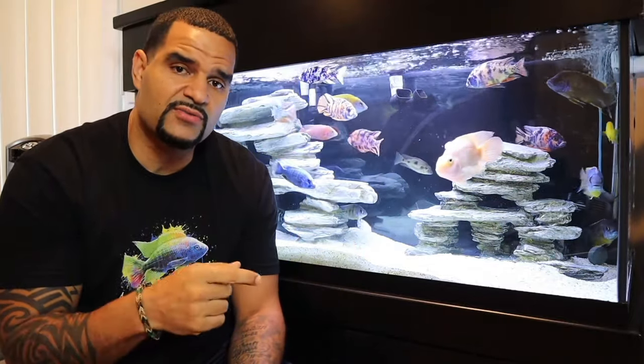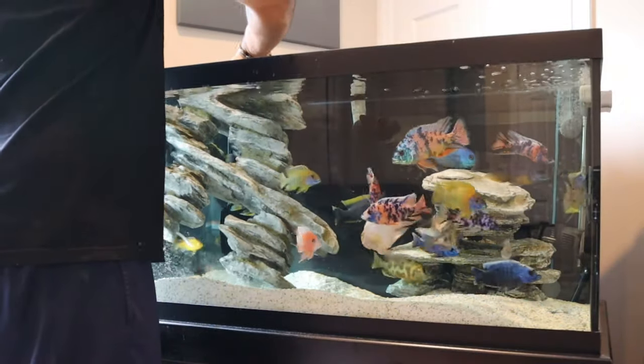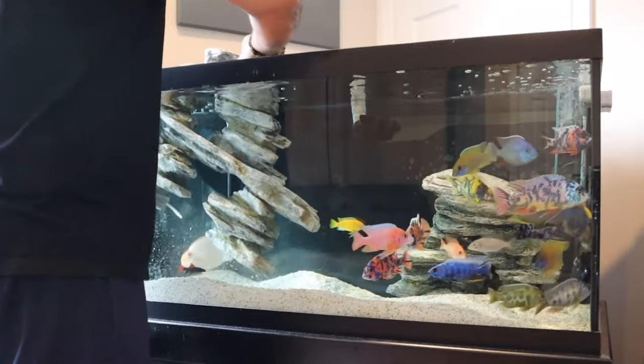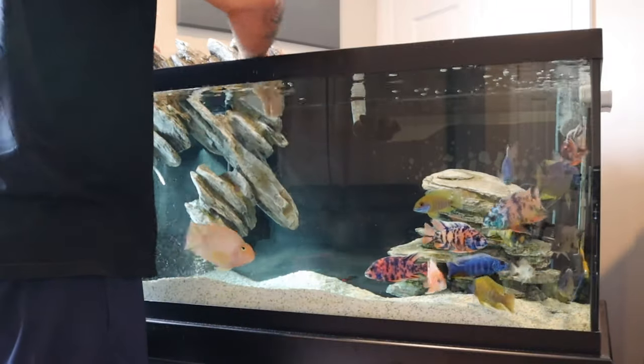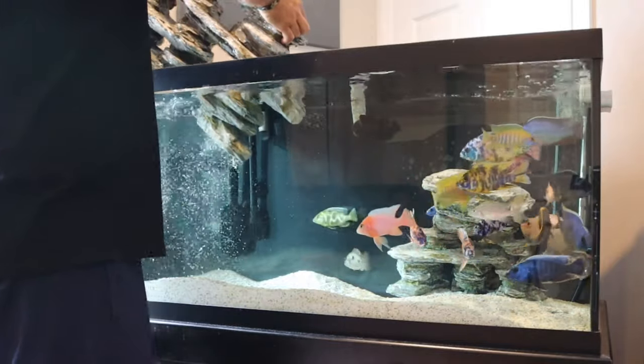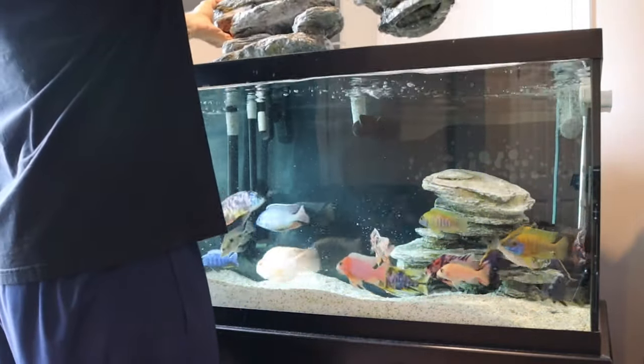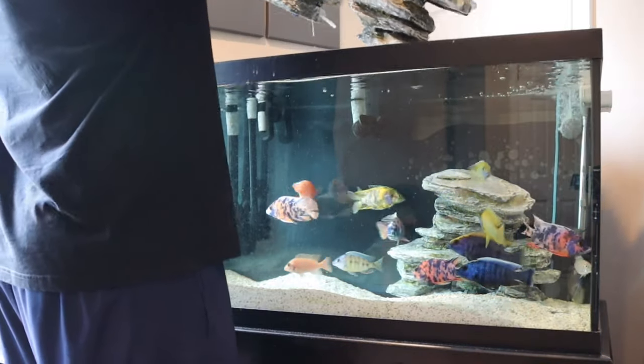So when I set up to do this water change, I'm going to show you how I vacuum my sand substrate, and later in the video I'll show you how I vacuum my gravel substrate from a quarantine tank. I'm removing my decor right now — pretty easy since I only have these two big pieces — and before this I turned off my filters.